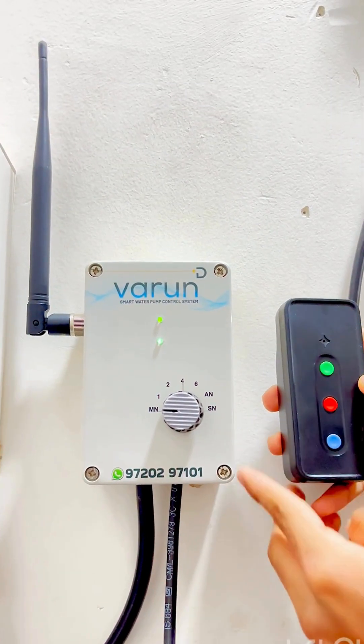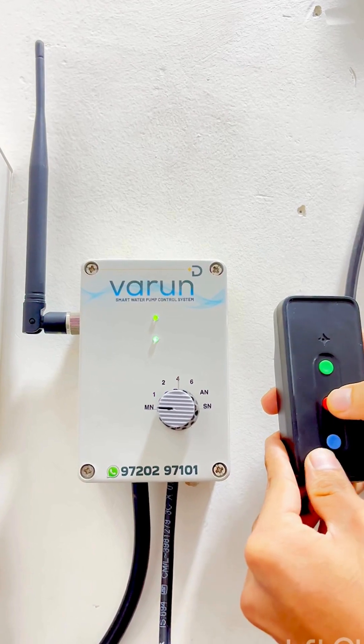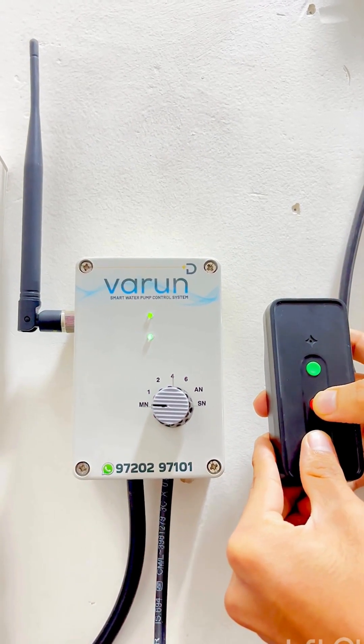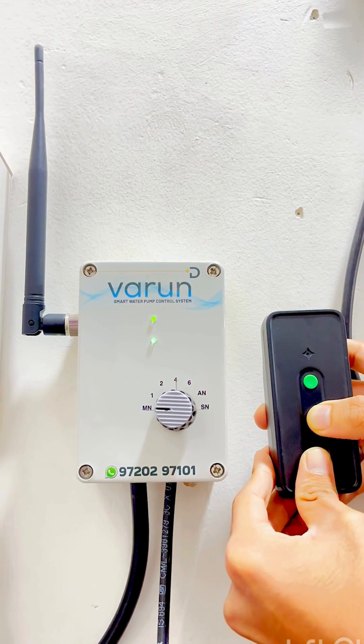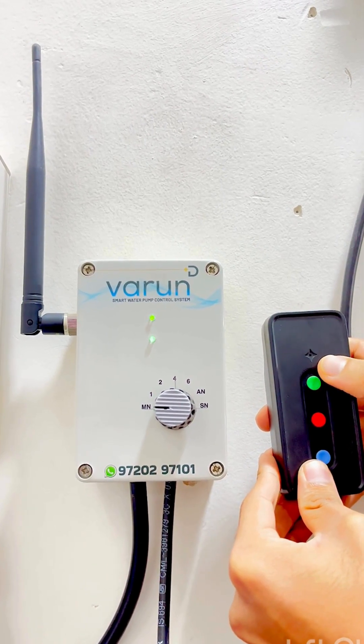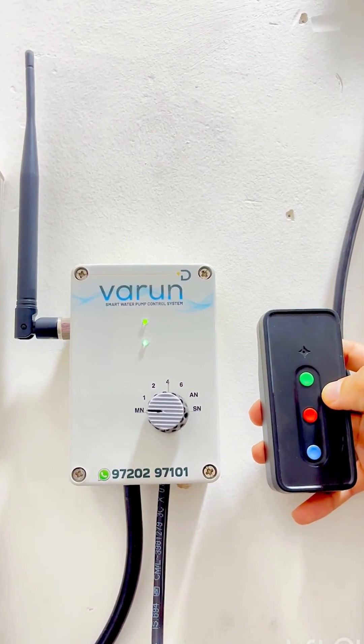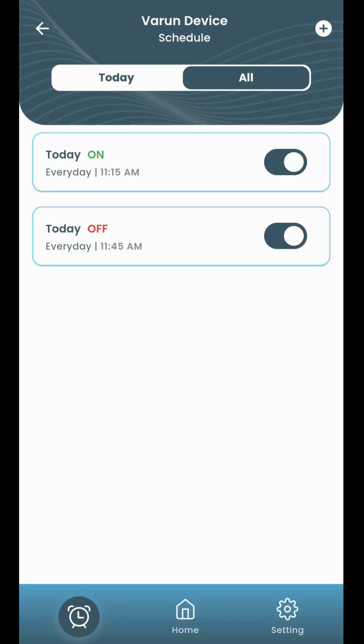To turn off protection, simply press the blue and red buttons together. The pink light will blink nine times and a buzzer sound will follow. Release the buttons. The remote will blink pink light twice, followed by a blue light. This confirms that the protection is now off.